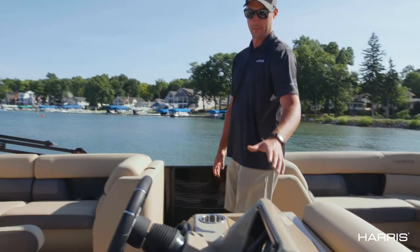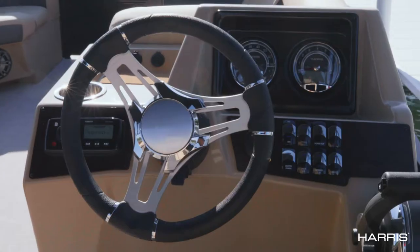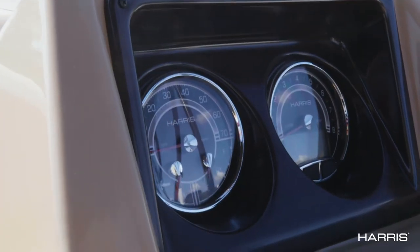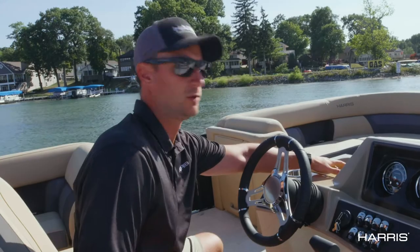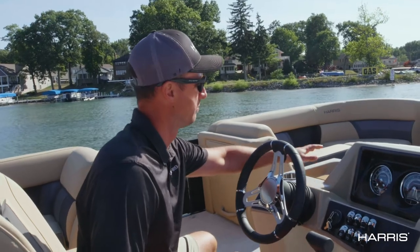Moving on to the helm, this is a redesigned helm for both Cruiser and Sunliner this year. We offset the dash — these are our standard five inch gauges featured on this boat. A lot more leg room, a lot more ergonomics. On top here there's a little what we're calling a chuck tray for phones, keys, wallets, whatever it may be.